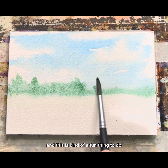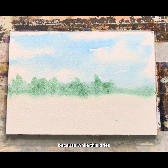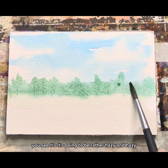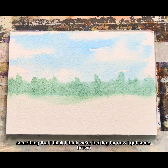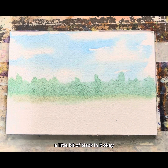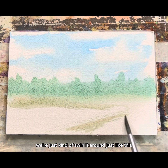This is kind of a fun thing to do because when this dries, it's going to be rather hazy — and that's something I think we're looking for. Now I got some brown with a little bit of black in it, and we're just going to take that and kind of swirl it around just like this.